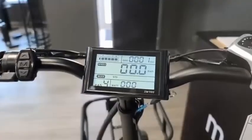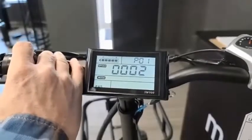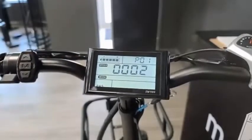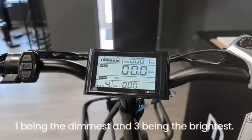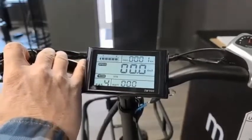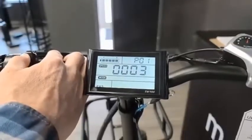To get into the advanced settings, simply hold the up and down arrows at the same time for a few seconds. The advanced settings have several different functions that you can control which will change how your bike performs. P1, the first setting, allows you to select how bright you want the backlight of your display to be — one being the dimmest and three being the brightest. This does time out after a couple of seconds, so here's one for dimmer, two for middle level, and three being the brightest.